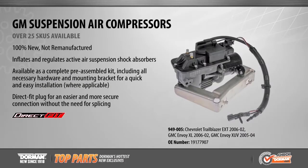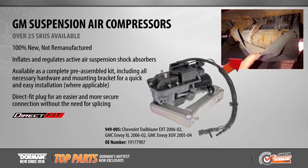Dorman's growing category of suspension air compressors now offers expanded coverage for Chevy Trailblazer EXT, GMC Envoy XL and XUV applications from 2002 to 2005. Due to their under-vehicle location, original suspension compressors are regularly exposed to road debris and contaminants, leading to corrosion and a failed compressor motor.